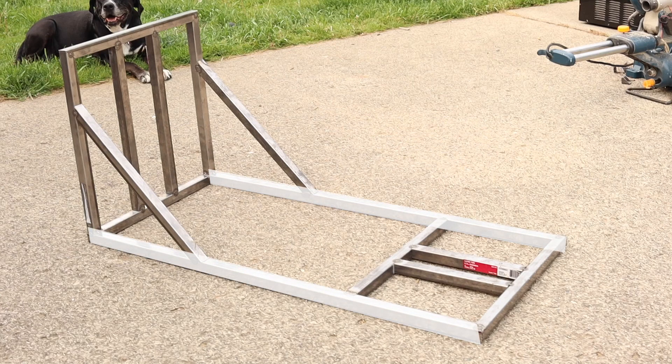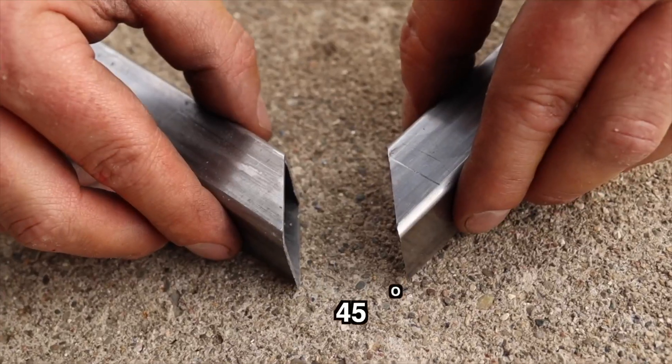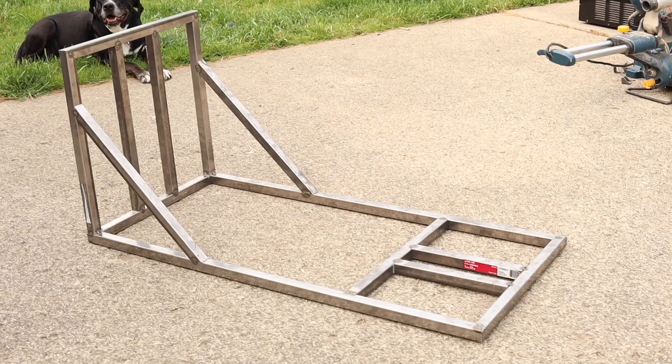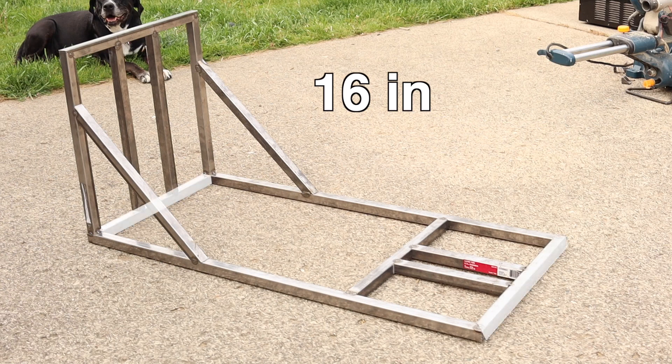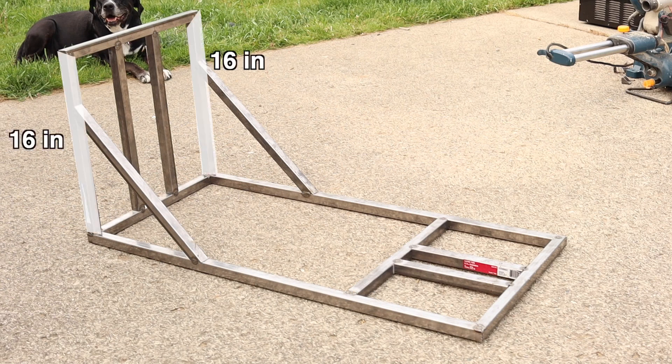Let's begin with cutting out the frame parts. Cut two pieces of steel at 36 inches in length for the sides of the frame — remember to make a 45 degree cut on the ends. Cut three pieces of steel at 16 inches for the front, back, and top of the frame. For the engine mount of the frame, you'll need two pieces at nine inches in length and one piece at 14 inches in length — cut these pieces straight.